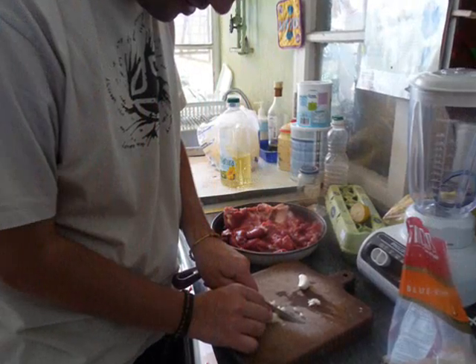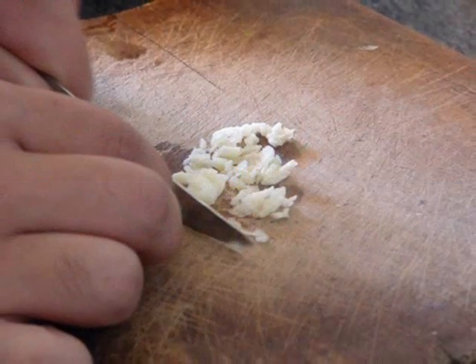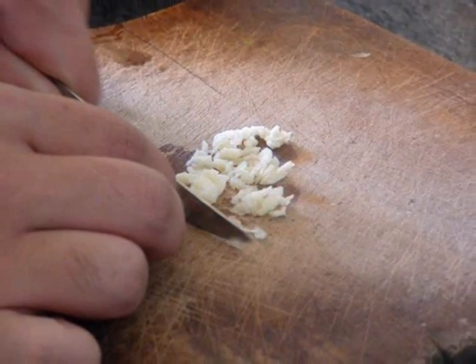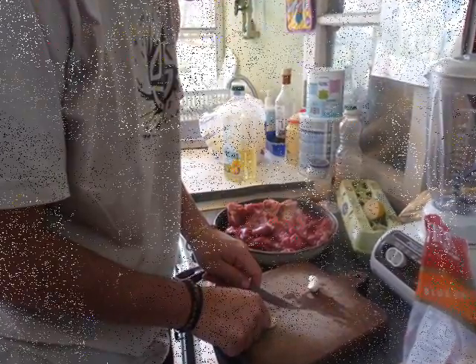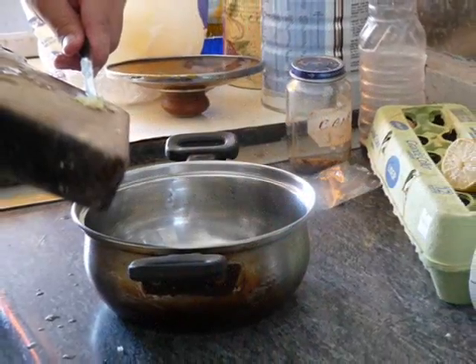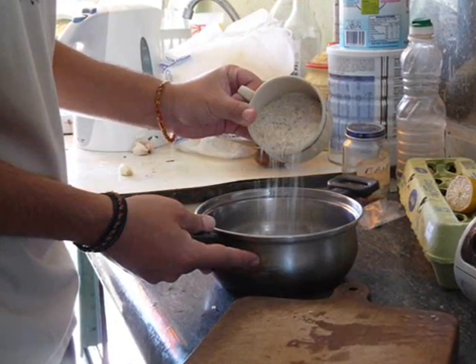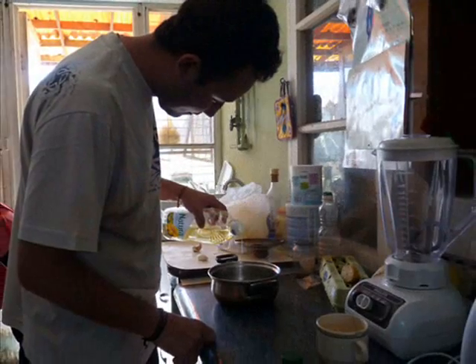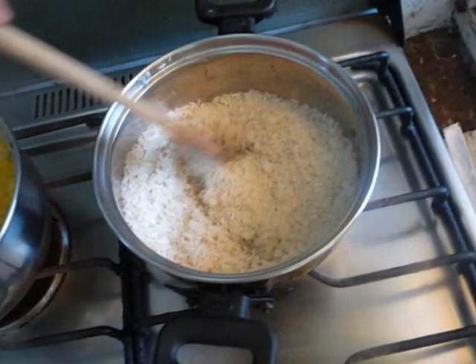Next, I'm going to chop some garlic for the rice. Little tiny pieces — but be very careful with your fingers! You don't wanna lose one! Then we pour the garlic into the pot with a cup of rice and a little vegetable oil. Then we mix it all up together!